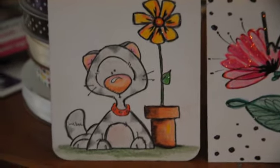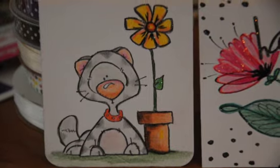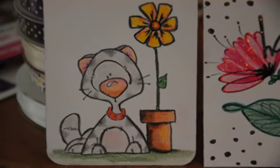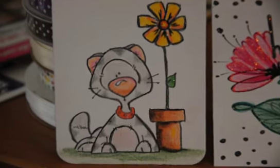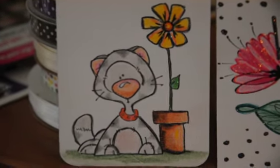Hi everybody. I was a very bad girl online about two weeks ago and had recently just received these stamps in the mail and thought that I would make a little something out of it and show you what they are.